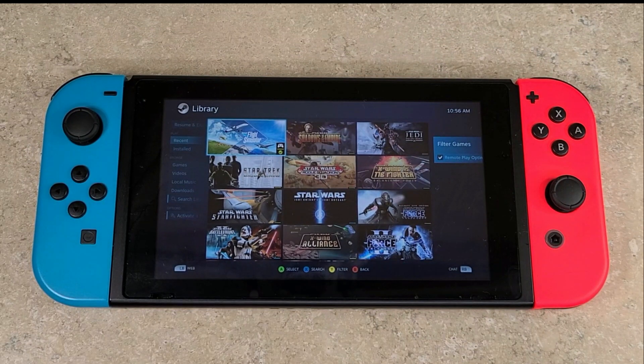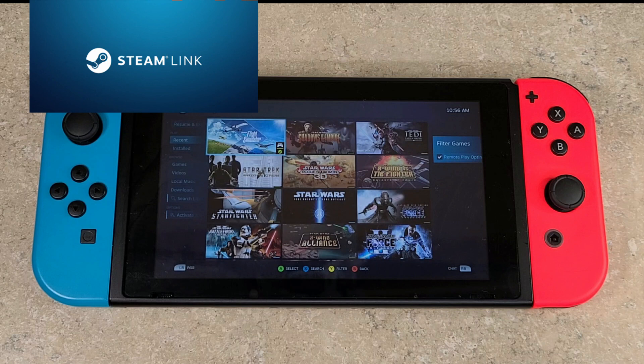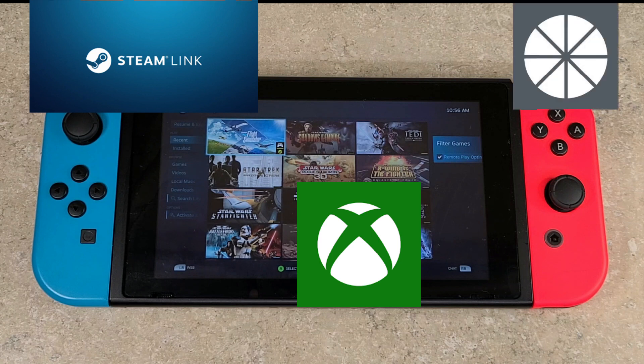What's going on YouTube, Low-Tech back here with another video. Pretty excited about this one — had a lot of requests for this video in particular, so I hope everyone who asked is as excited as me. Today we're going to be looking at game streaming on your Nintendo Switch, and we're going to be looking at three different apps: Steam Link, the Xbox app, and Moonlight. All three of these apps are available free of charge on the Google Play Store.